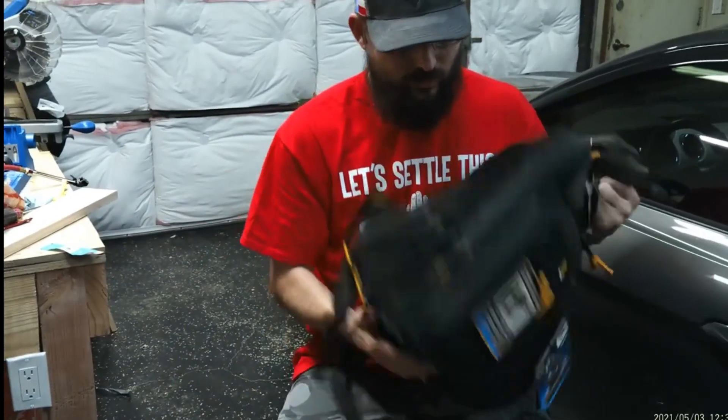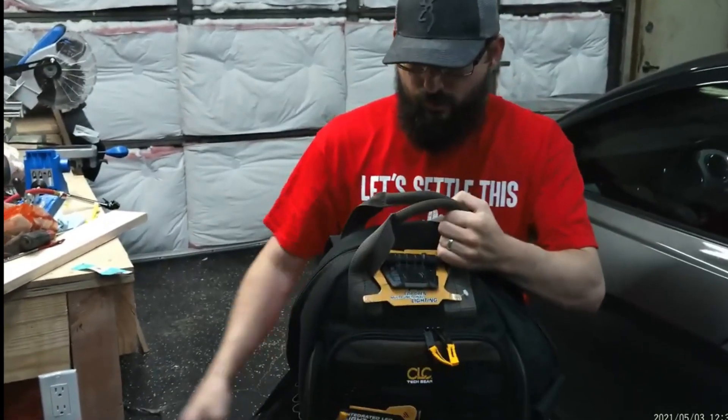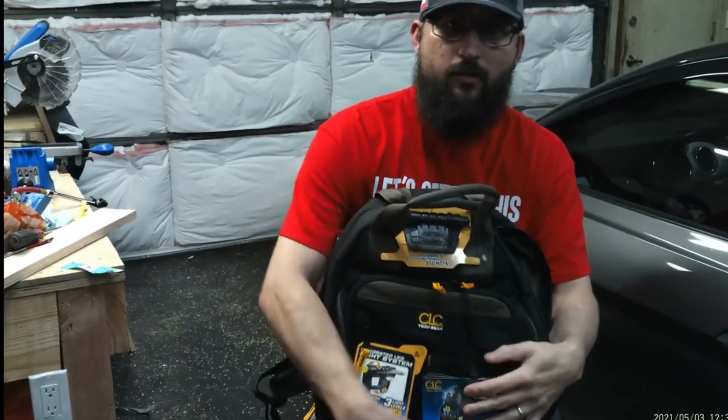So there you go — this is one of my favorite backpacks. Let me know what you guys think in the comments below. Thanks for watching and we'll see you guys in the next one.